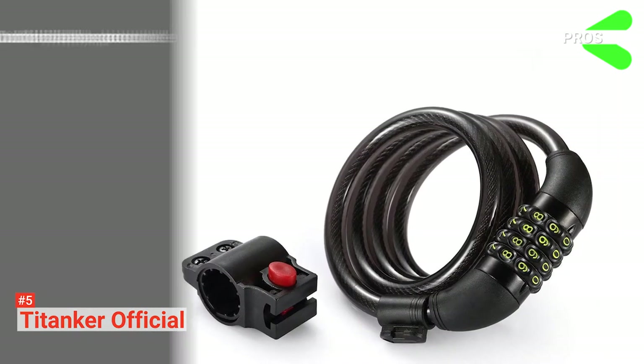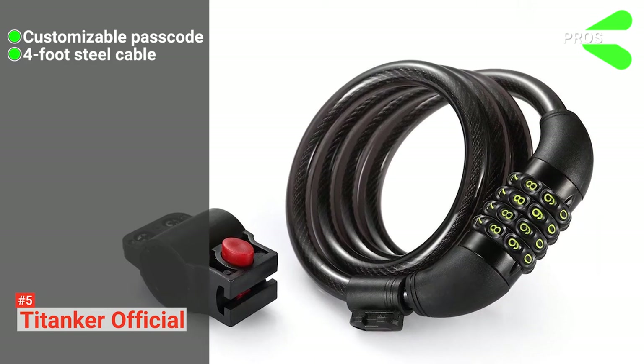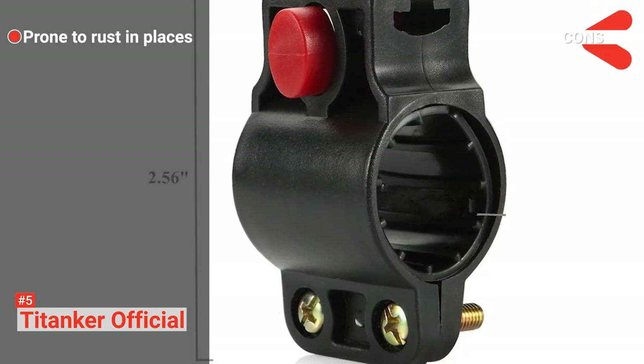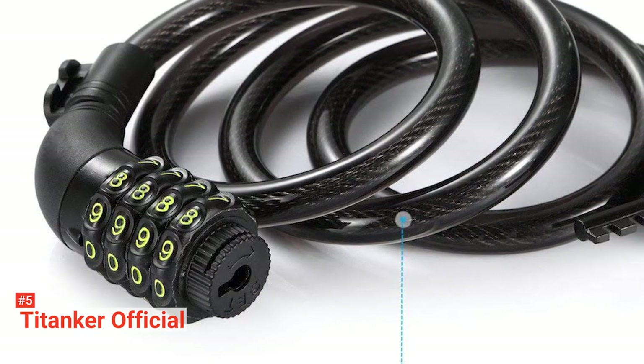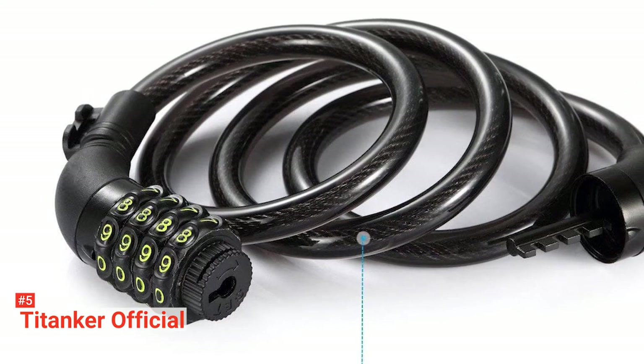Its pros are: it's got an easy-to-set-up number combination, it has a 4-foot cut-resistant cable, and it's got a convenient mounting bracket. However, its holding bolt thread may get rusty. The TITANKER Official Bike Lock is ideal for anyone on a quick assignment who doesn't intend to leave their bike parked outside for long.